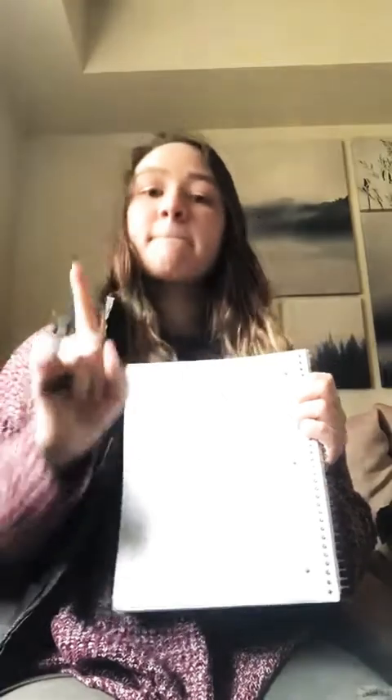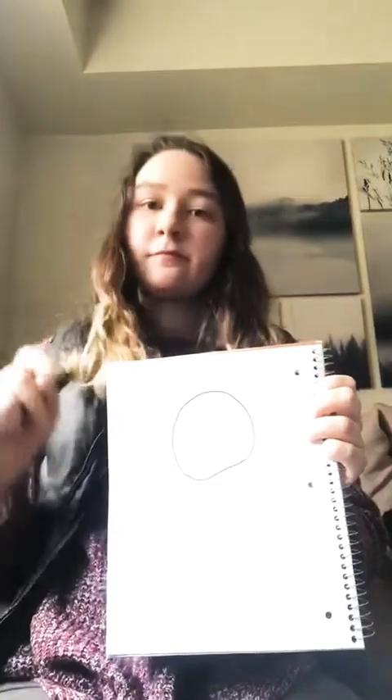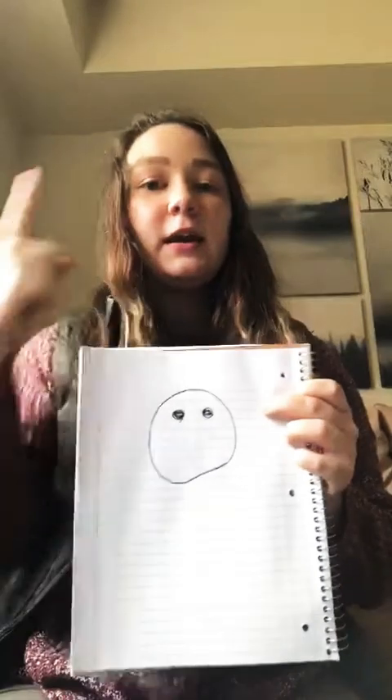All right, let's get started. Matman has two eyes, two eyes. Matman has two eyes, so that he can sing.